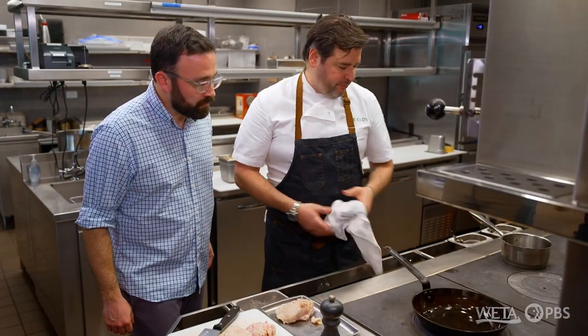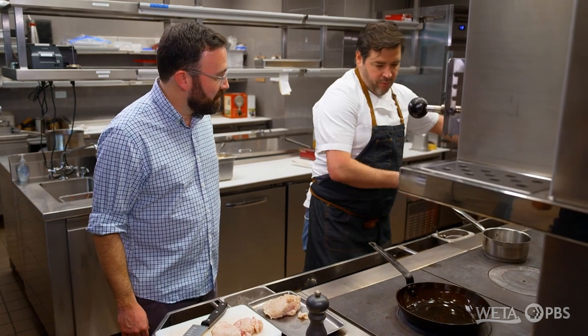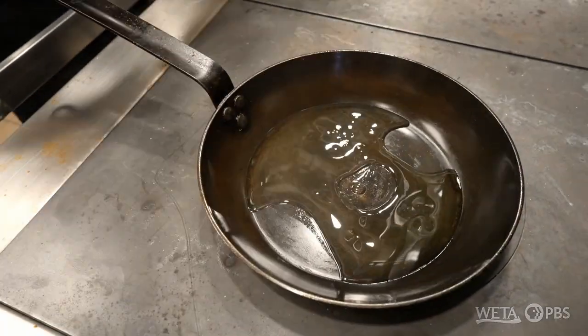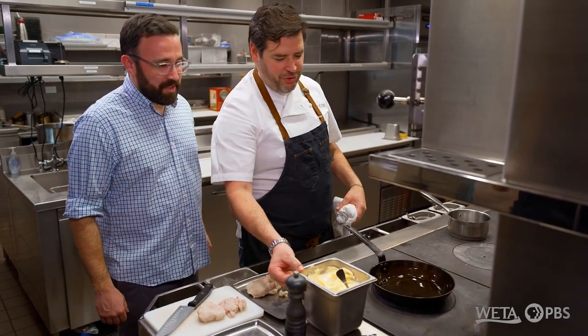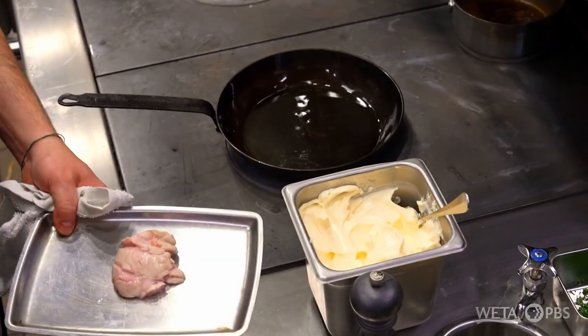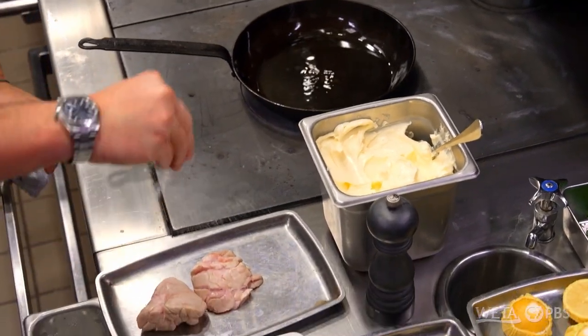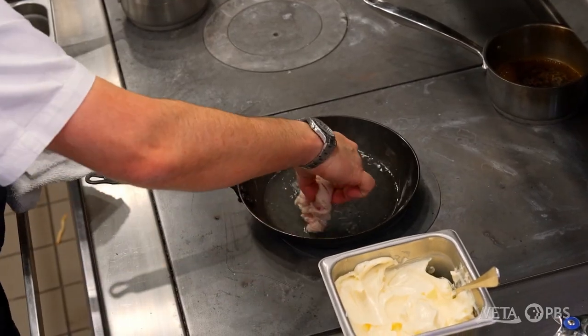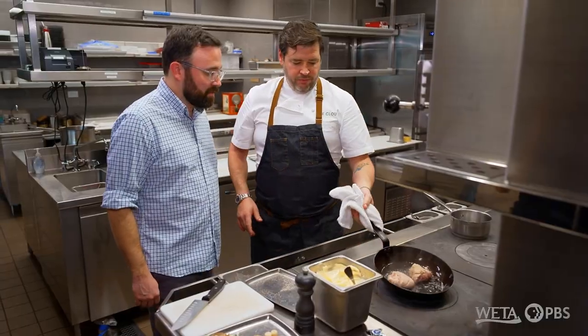We're going to take our pan — we have a little bit of clarified butter — and we're going to start it on some high heat. Because you can't have enough butter, we're going to just season. Some people like to flour them; I don't. I like to use them as they are. We start them on high heat, and then we're going to introduce the butters and the herbs.